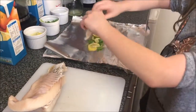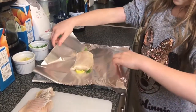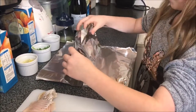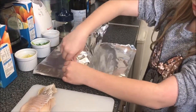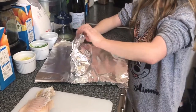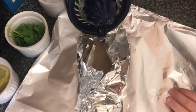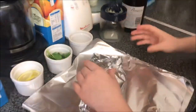Then you get your fish and turn it over like that. Now for the hard part — you've got to get the foil and make it like a basket, but you have to leave a gap in the middle so you can pour in the lemon juice. That should be a big enough hole to add the lemon juice in. Then you just close the top up.